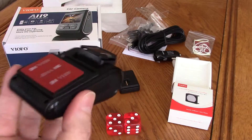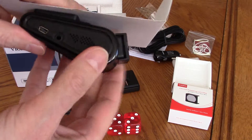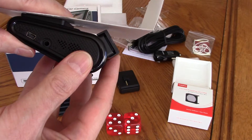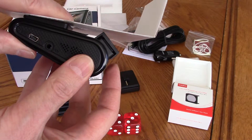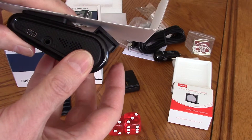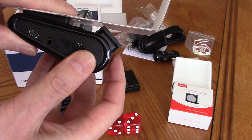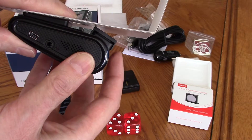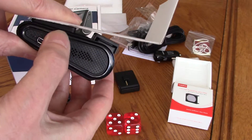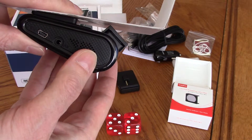If you were to aim this on your windshield you now have approximately two millimeters of clearance for aiming, and it drops quite significantly depending on the angle of your windshield. Without the wedge you could not use the CPL filter. That is the difference in the packaging today.